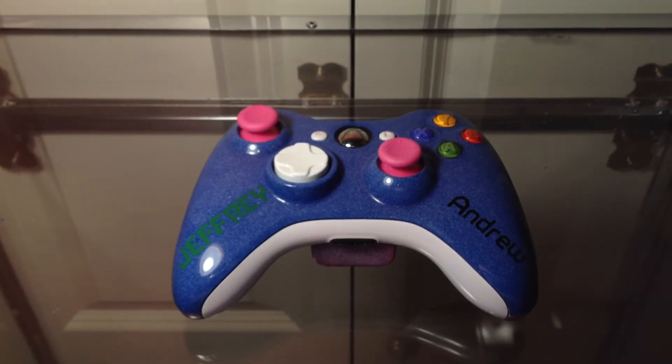Hey guys, Casual Customz here with another very special video. This is Jeffrey's mist effect controller. I think this is the first one I've seen on YouTube — I've never seen something close to this. Hopefully it is the first one.